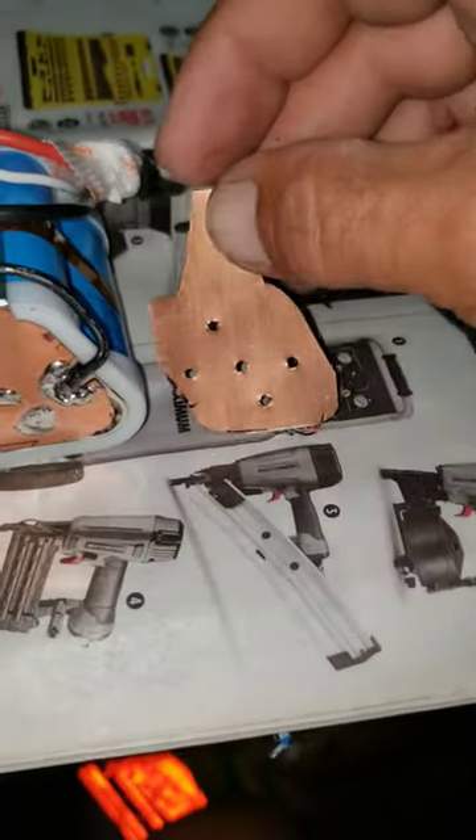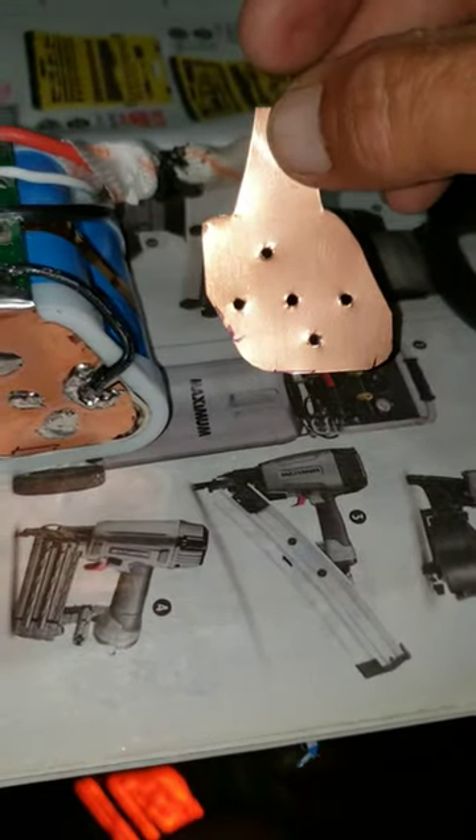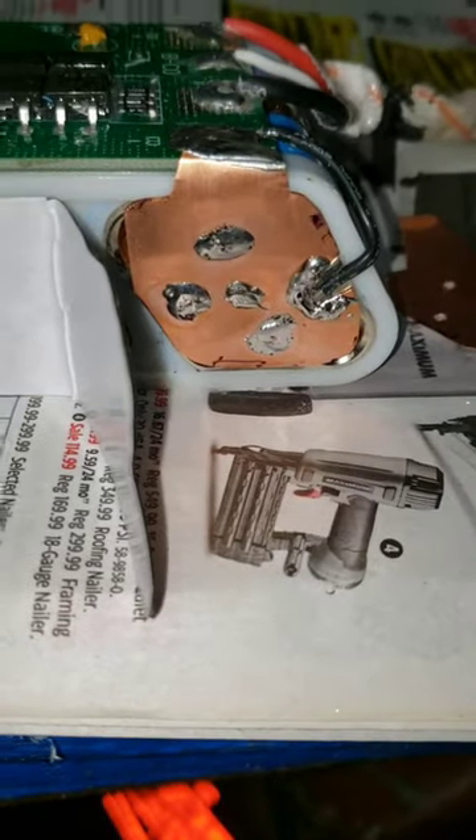So I made some 0.1 mil copper, like that with holes drilled in it. Just solder it on.